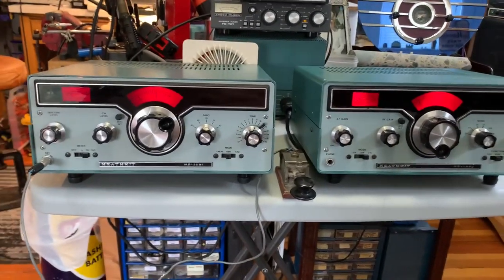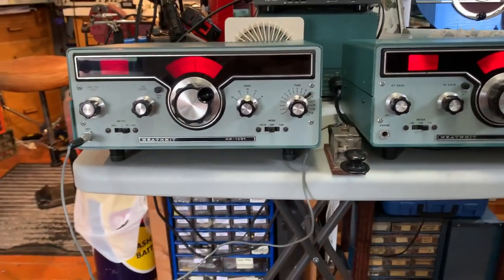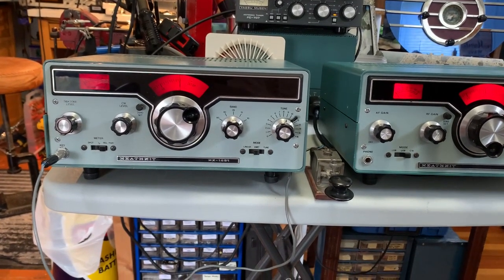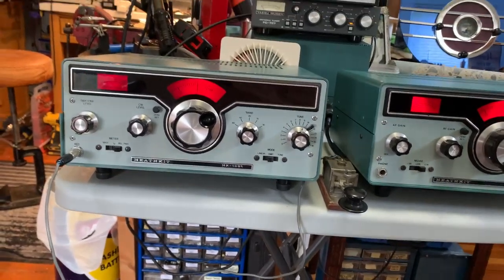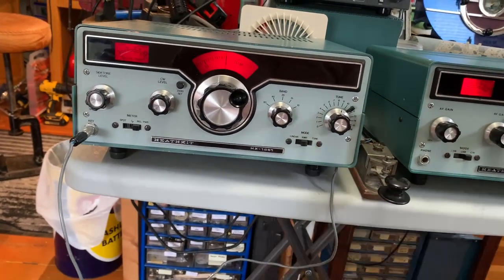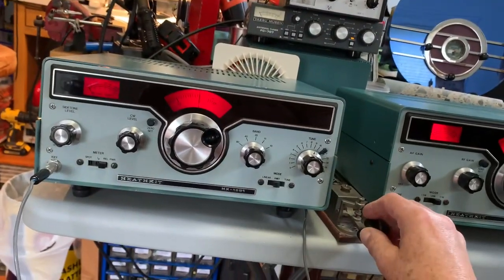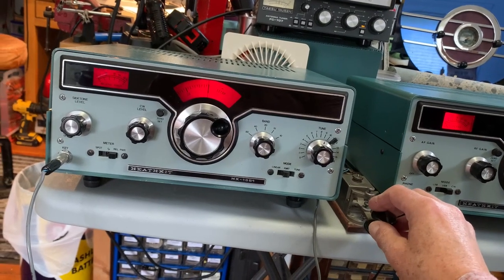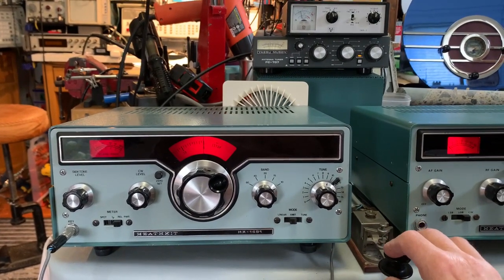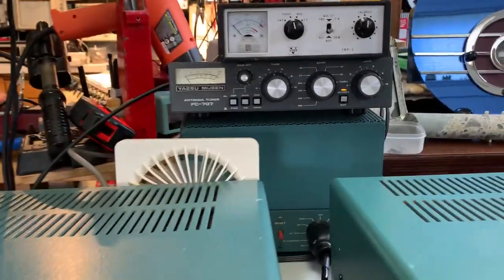Anyway, they're on tune now. I've got the power supply turned to 300 volts on the low voltage. It's on 10m — the spec is something like 70 watts output on the transmitter. Side tone switched on, receiver switched on. It's receiving nothing. The transmitter's tuned to 28 megs, just feeding into a dummy load in the ICO antenna tuner.